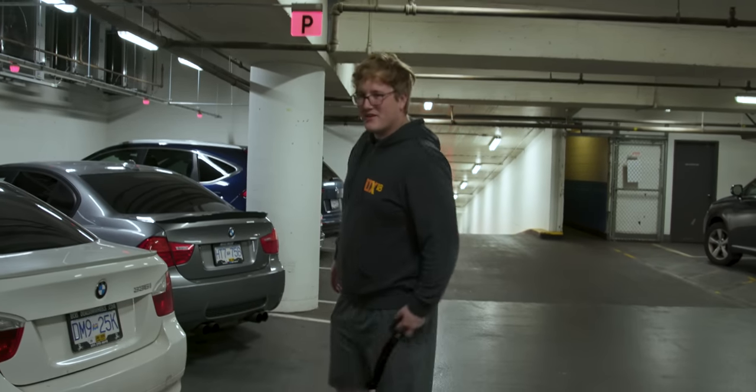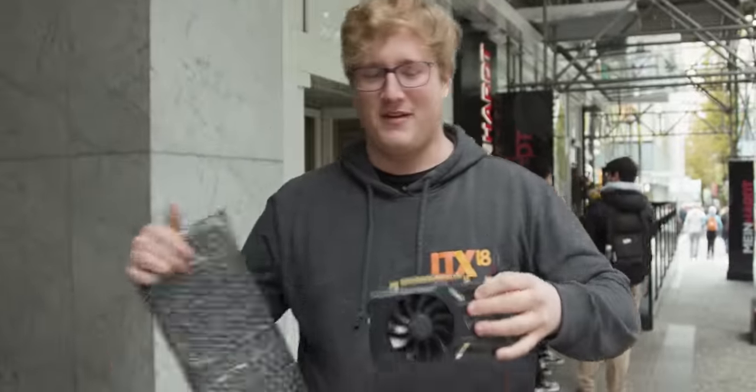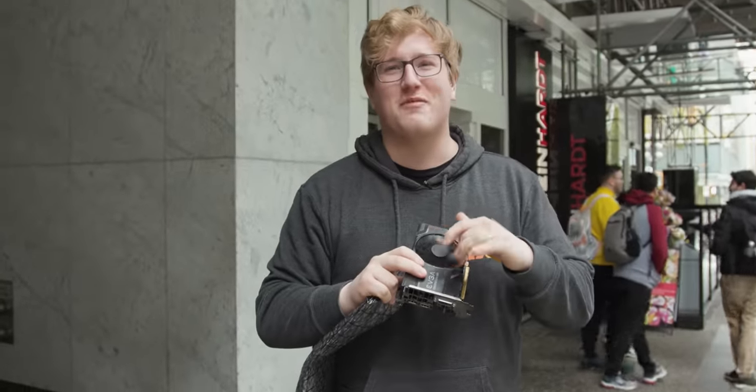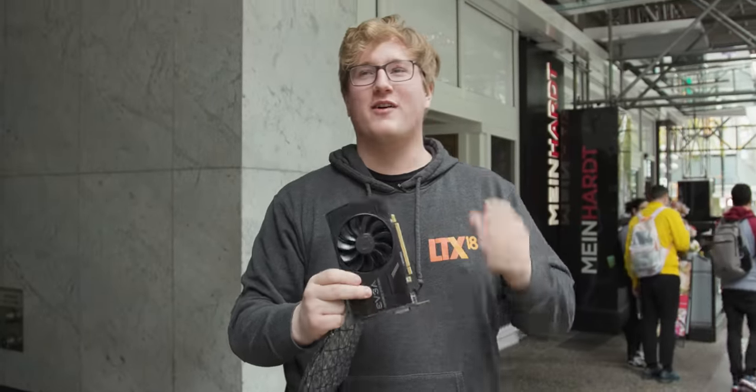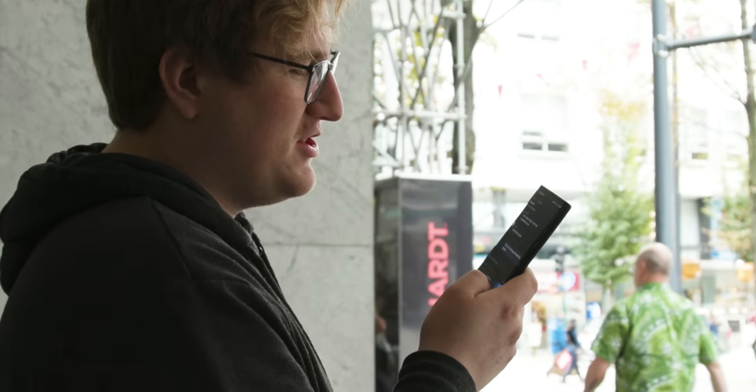We got it, boys — our 1060. This thing's a little dirty; he's not one of those guys that cleans their stuff before they sell it. But he said it works, so hopefully we should be good. I'm going to give Luke a call and let him know — the eagle has landed. We got our GPU.